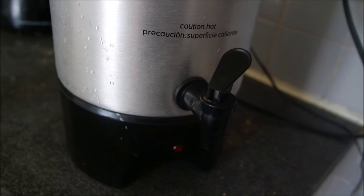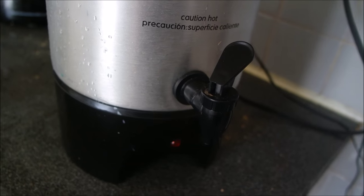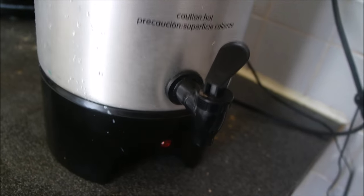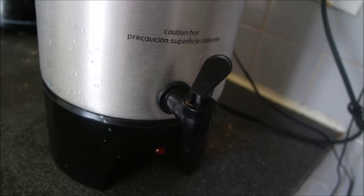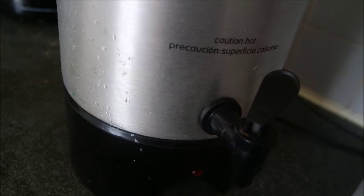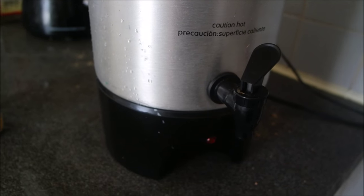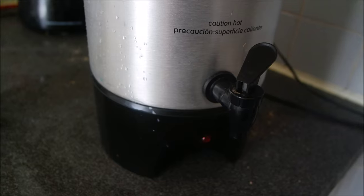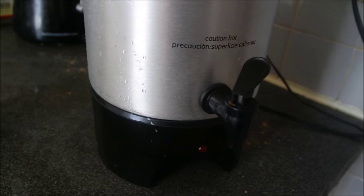We drink tea with our food because it's better for you to drink hot tea — that's why Asians drink hot tea with food. I make the tea and we have it for lunch, for dinner, anytime, all day. I'm going to show you when the light is on; it takes about 10 minutes to heat everything up and then the tea is ready.